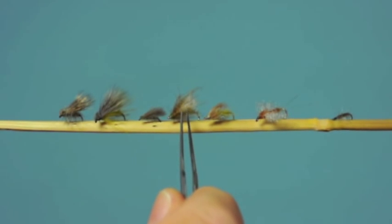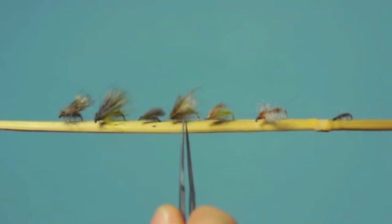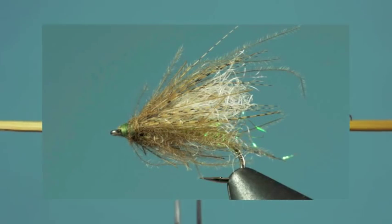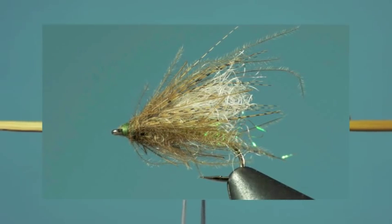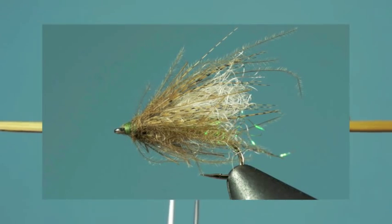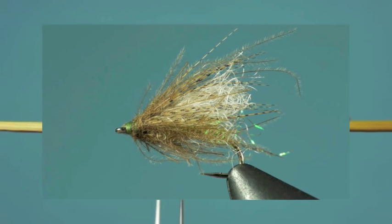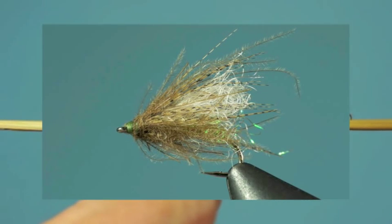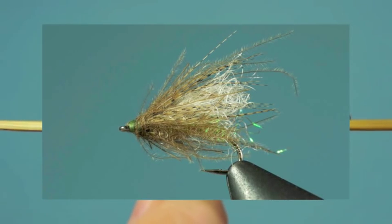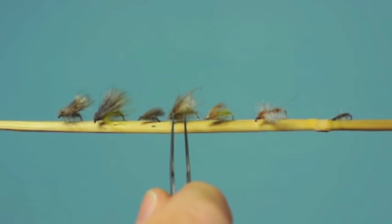Now we have a pattern that's tied specifically as a diving adult. It has some poly yarn for the wings — some white poly yarn that's going to sparkle and look white underwater. Some CDC fibers and some wood duck to give it action underwater and to help trap bubbles of air. The body on this one is tied with a little crystal flash to add some sparkle when it's underwater. A very nice fly to use.